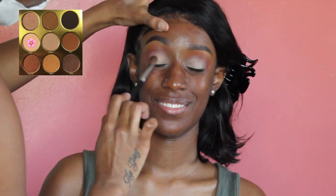For the nude shade on her lid, I'm going back in the Warrior palette, taking that shade on a fluffy eyeshadow brush, and just tapping that on top of where I applied the base.